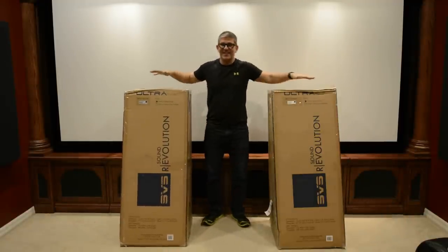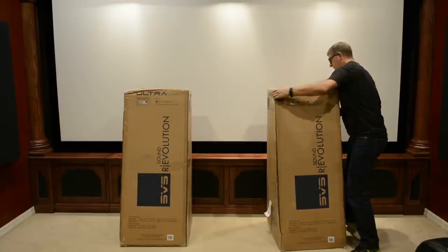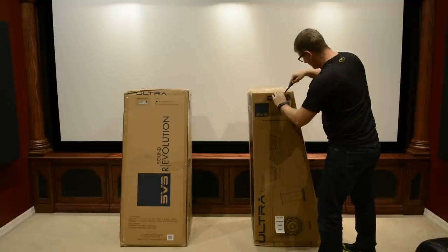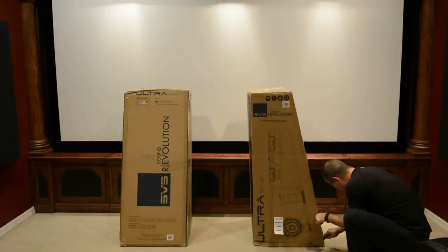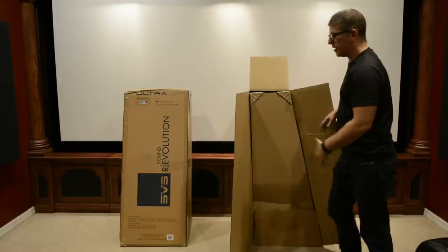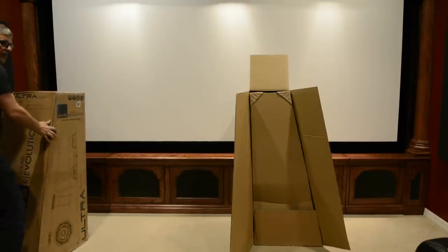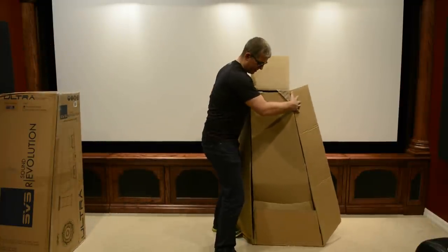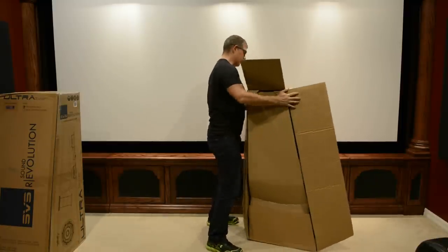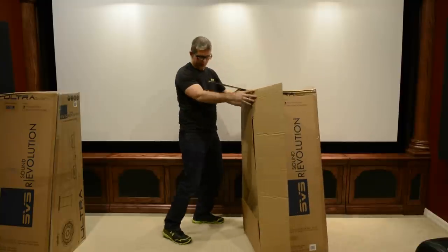We've got the SVS Ultra Towers here in the theater room. We're going to get these unboxed and see what they look like. We're going to turn this on its side — there's a flap here. This is definitely a different shape of speaker; it's more of a trapezoid, so I can't just flip it upside down like I normally do with tall rectangular speakers.